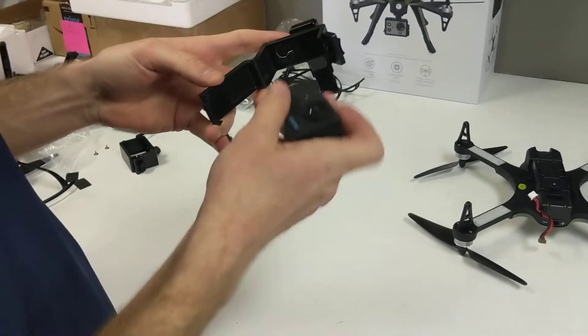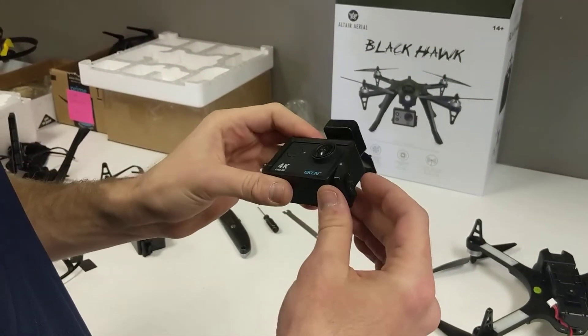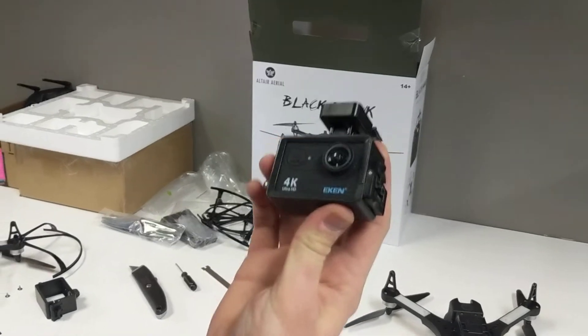That opens up the bracket. Slide in an action camera here — you can use GoPros or other generic action cameras. Then clip down the bottom piece, push up the top piece, and your camera's installed right there.